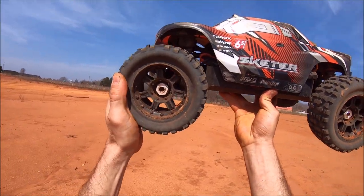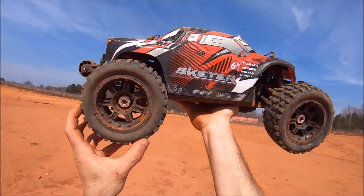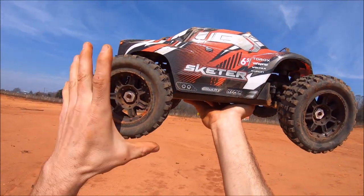You guys, so far these tires are holding up to the 6s power. I think they're really good tires — they're just a little bit too much tire for a 4s system, a little too stiff. So you get on 6s and they are perfect.